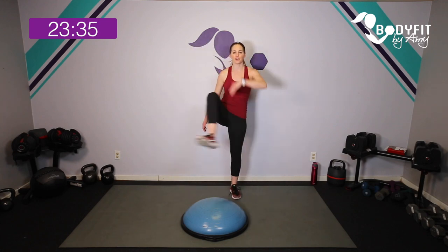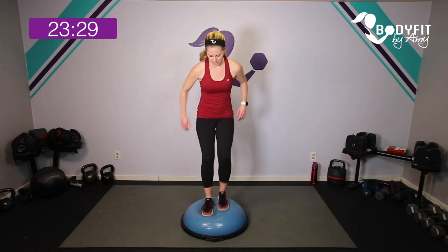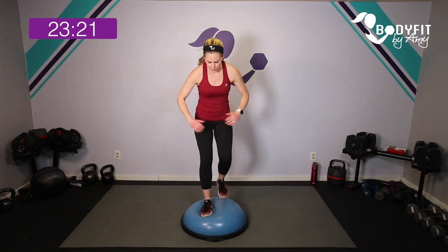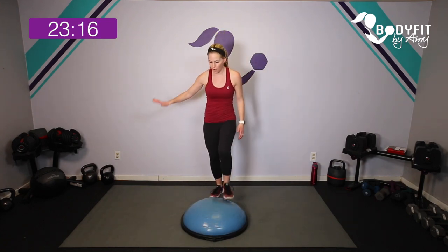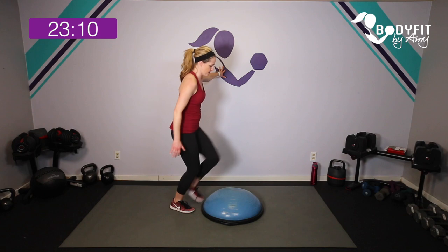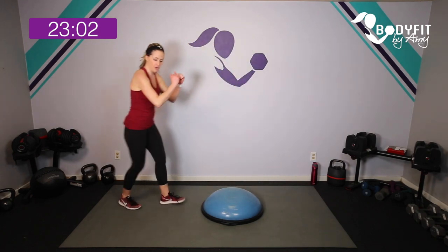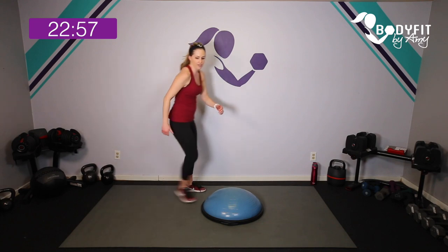Everything we do is 45 seconds of work and 15 seconds of rest. We're going to start with just up and down. If you start to feel off balance, have a hand on a wall or the back of a chair — just tap it up and down. That gives you a little bit of extra balance if it feels like too much, or again just take it to the floor.